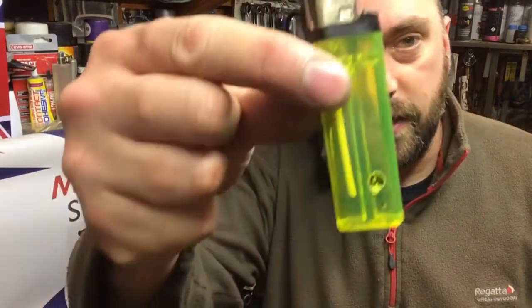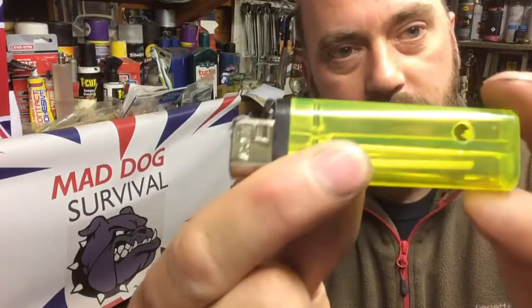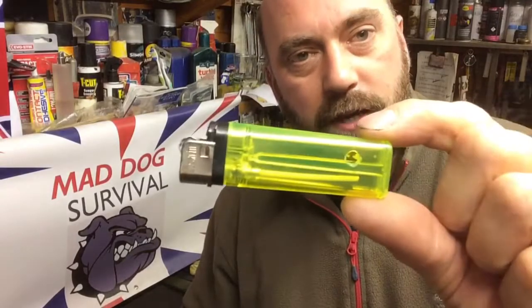Hello again YouTube, Mad Dog here. I've been asked by one of my regular YouTube viewers, Paul Carberry, so thank you mate for the request or challenge, whatever you want to call it. He's asked me if I can show and demonstrate how to light a fire using an empty standard Bic lighter type of thing, just a standard lighter, using only the flint.